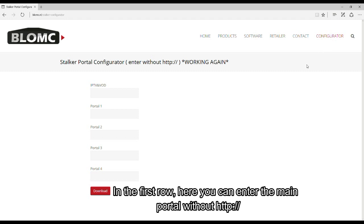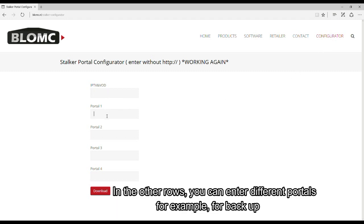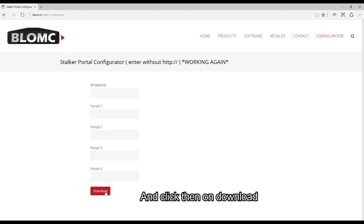In the first row you can enter the main portal without HTTP. In the other rows you can enter different portals, for example for backup, and then click on download.